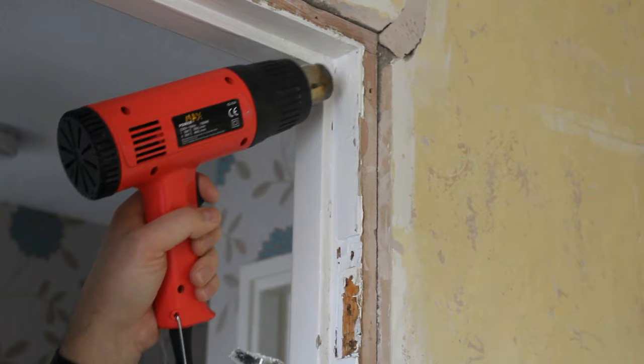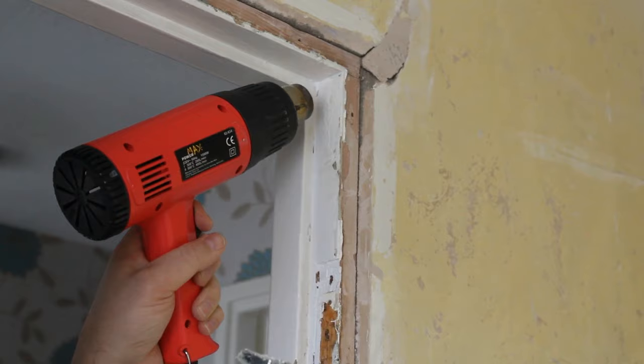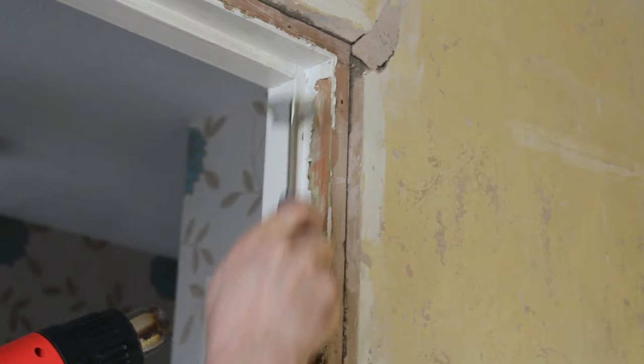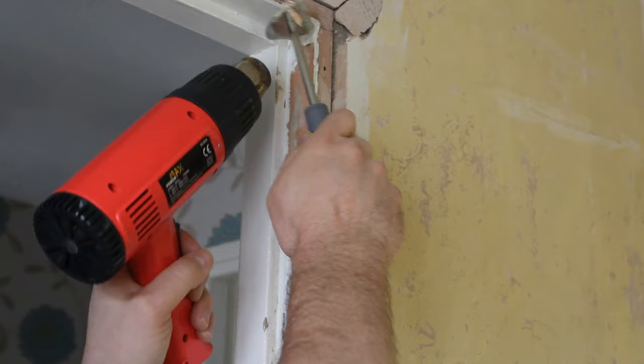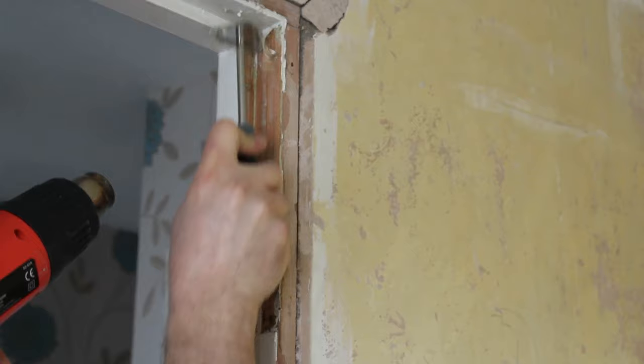Don't be afraid to use the higher setting — it's not quite as accurate, that's the only thing. There we go, look at that! There's all the angles of the scraper to get it all off.